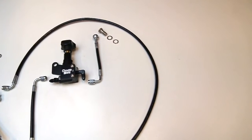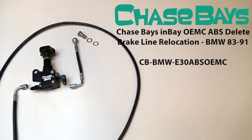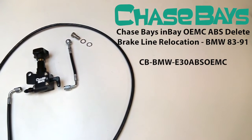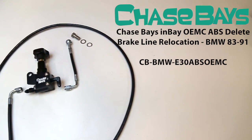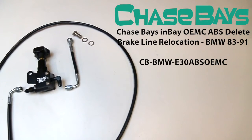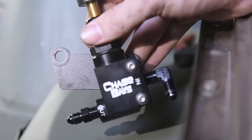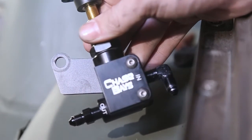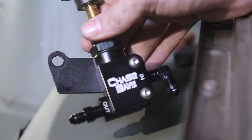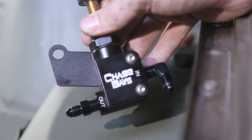This kit replaces and relocates all of the engine bay hard lines using Dash 3AN stainless steel Teflon PTFE lined black PVC coated hose. It includes a 2-way adjustable proportioning valve to adjust the rear brake bias. We ship the proportioning valve in our brake line relocations with all fittings pre-tightened and Teflon sealed where needed, using all the right tools to avoid scratching any AN fittings — not to mention it makes your job easier.